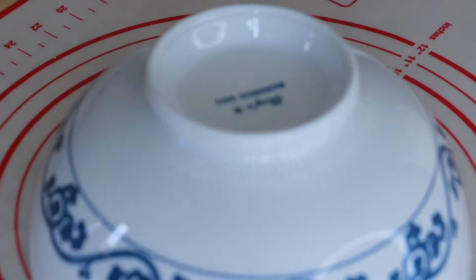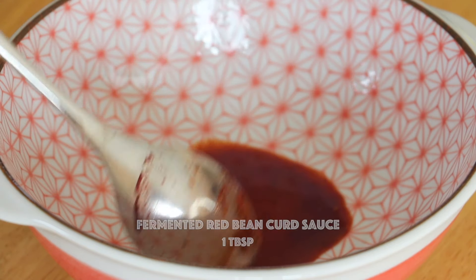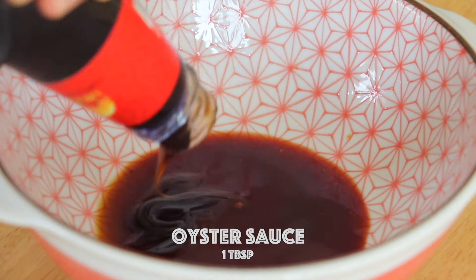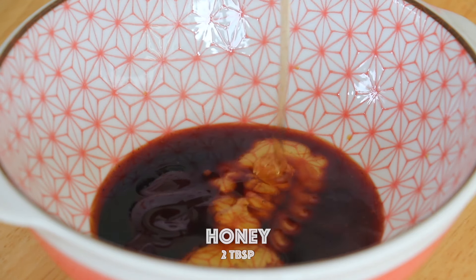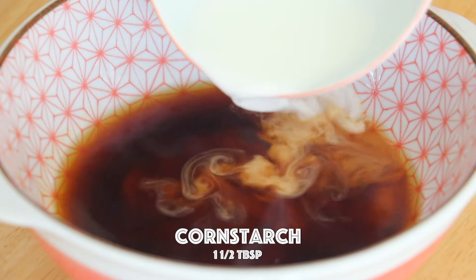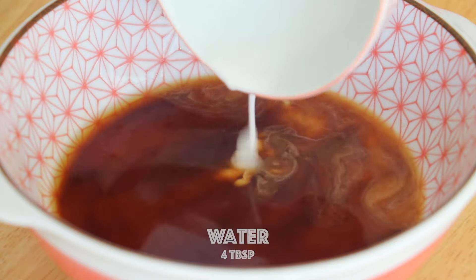To make the sauce for the filling, we're going to add in the fermented red bean curd sauce, soy sauce, oyster sauce, dark soy sauce, honey, chicken stock, and cornstarch slurry, which is 1.5 tablespoons of cornstarch and 4 tablespoons of water.